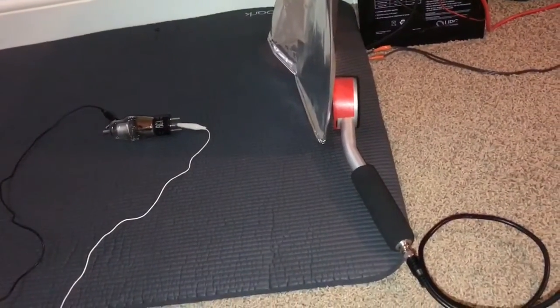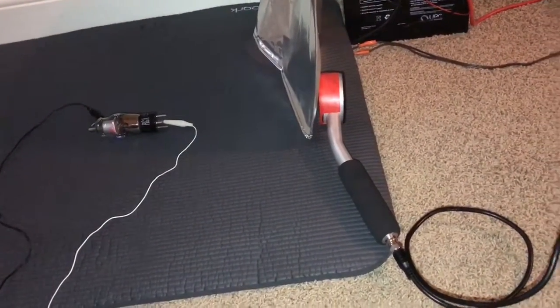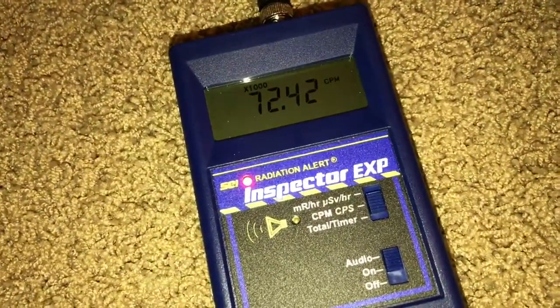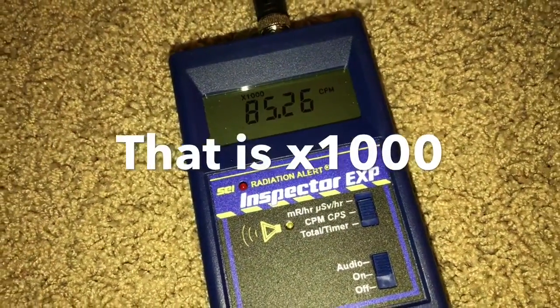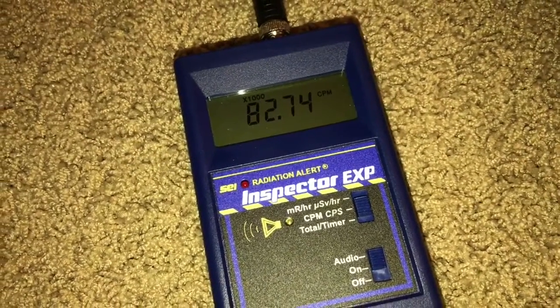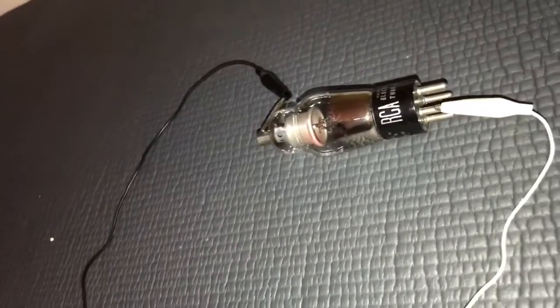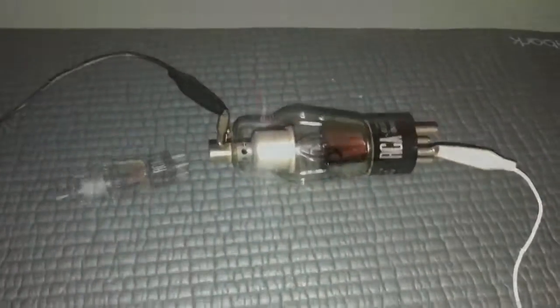I'm going to get back a little bit to lower my exposure to the radiation dose. So here it goes. It's picking up a lot of radiation, and you can actually see a little bit of a glow — kind of an orange glow.